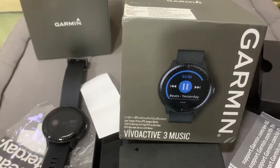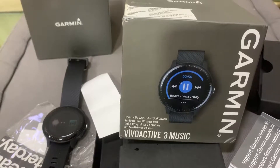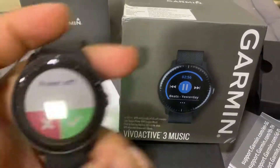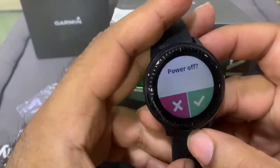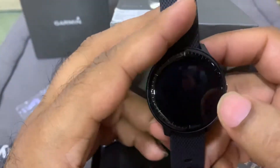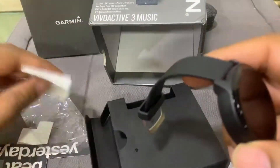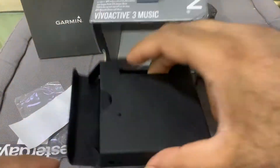Concluding our series on the Garmin vivoactive 3 Music, we will now perform the last step — reboxing the watch into the original packing. Let's go ahead and power it off, find the smaller accessories, and put them in first.